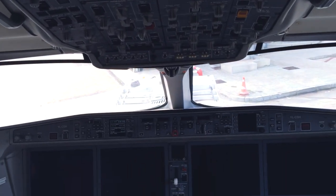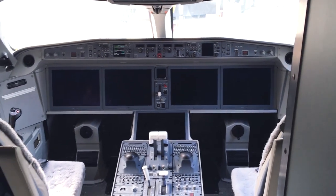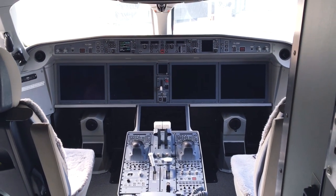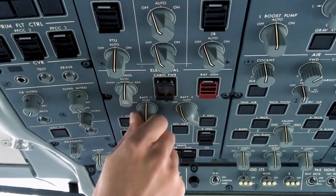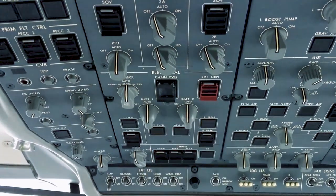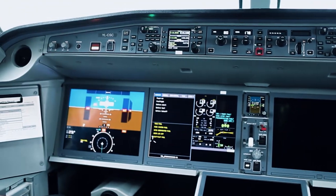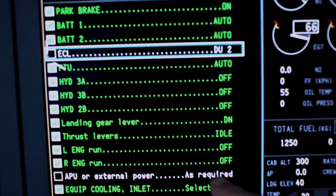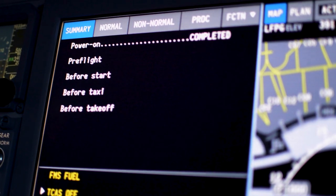When we power on the aircraft, you, as pilot flying, should proceed with the power on checklist. The first four items are made by memory. These are: set parking brake, turn on battery one and two to auto, and open the power on checklist itself on DU2. Connect external power or start the APU and proceed with next items using the electronic checklist.